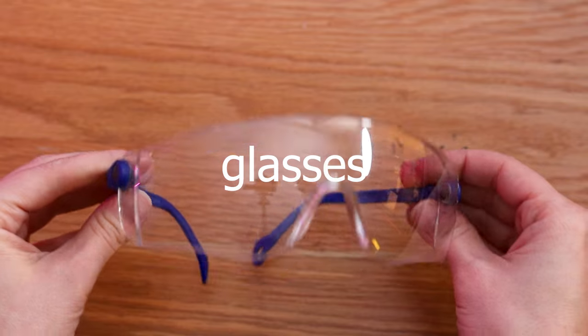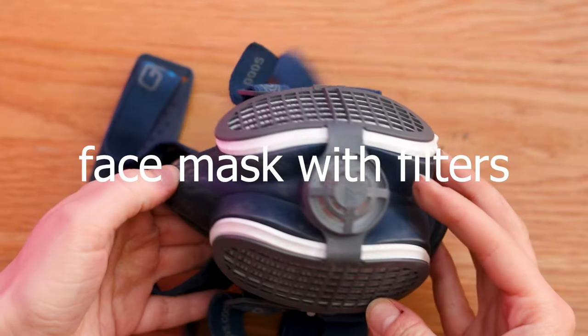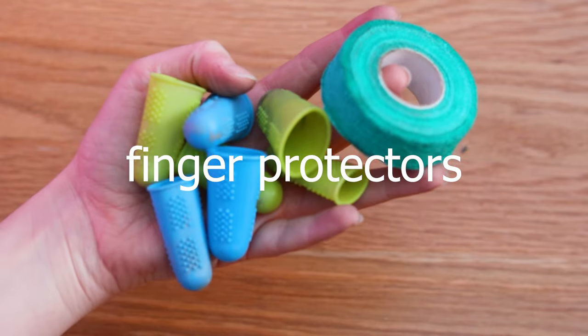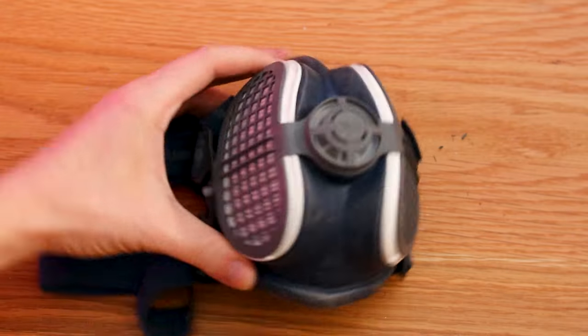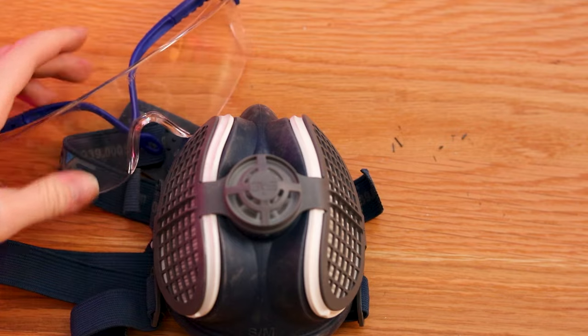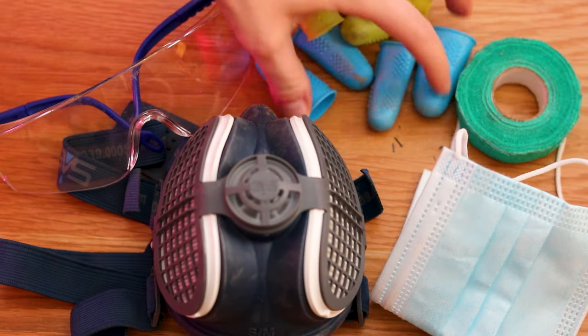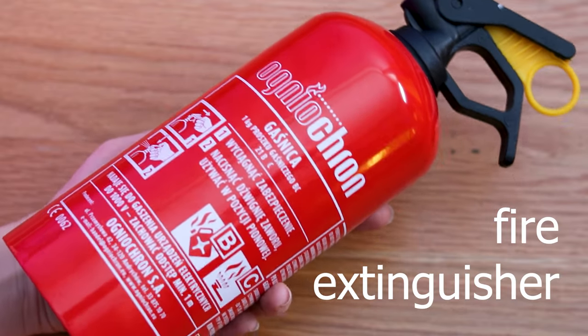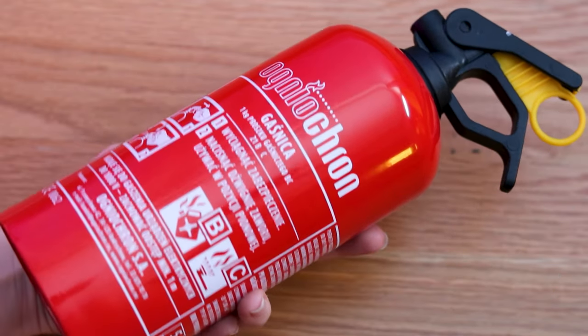Safety: get yourself safety glasses, a face mask ideally with filters, a regular face mask, and finger protectors or tape. All of these things are available in hardware shops and online. In addition, you should get a small fire extinguisher. Be safe and don't take unnecessary risks.